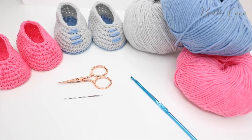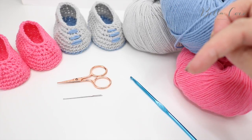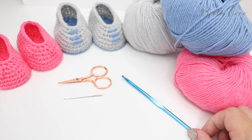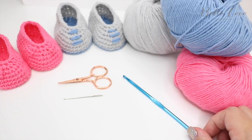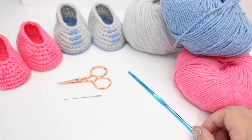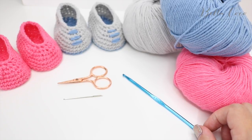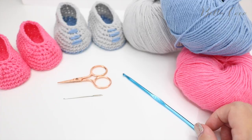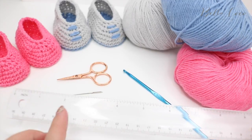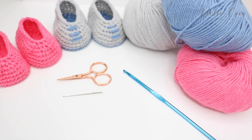For this tutorial you will need your selected yarn. I'm using Ricoh Baby Classic DK. I shall leave the colours and the links in the description bar below. You will need a corresponding crochet hook. You'll also change your crochet hook depending on the size of the bootie that you want to do. So if you want one for a larger baby then you would go up a hook size. You may also want to have a tape measure or a ruler just to measure the size of your bootie. You will also need a pair of scissors and a darning needle to sew in your ends.